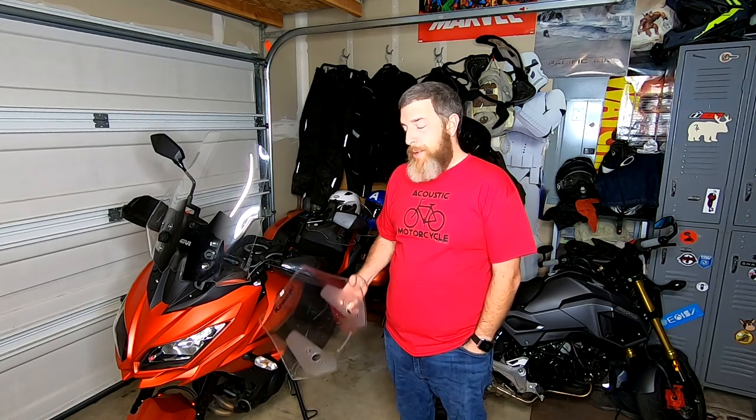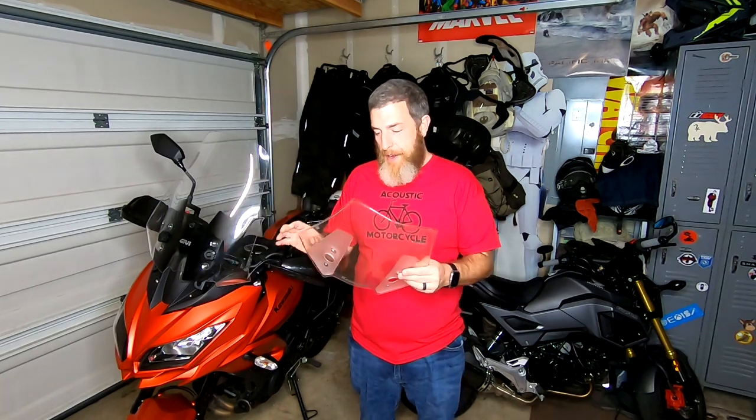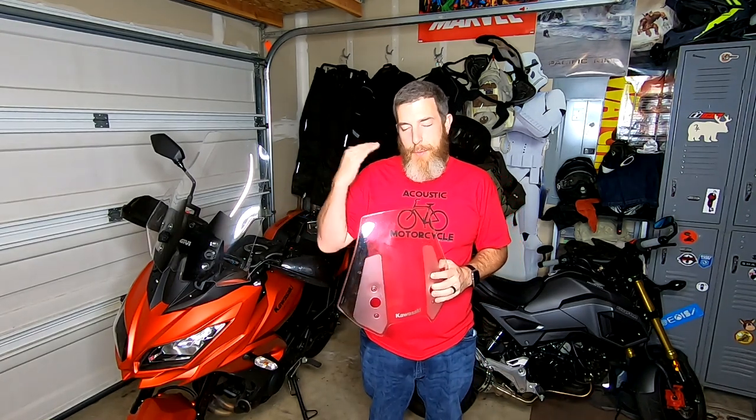If you've been around the channel and heard me talk about the Versus at all, you've probably heard me complain about the stock windscreen. I love this bike and a lot of things about it, but the windscreen setup is probably my least favorite part. For some reason on the Versus, the buffeting with this screen seems to hit perfectly right here about mid-helmet. When I first got this bike it was so loud I couldn't even make videos on it — I was having to go in and post-production edit out the wind. So it's the one design flaw in what I think is an overwhelmingly amazing bike.